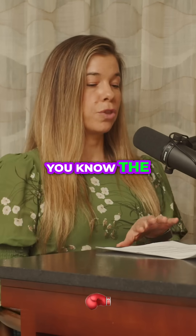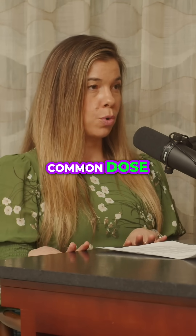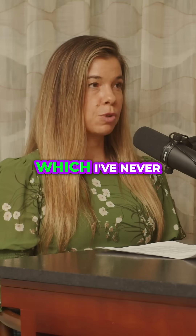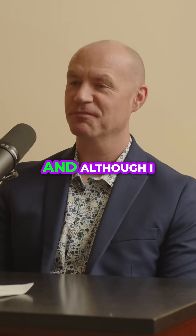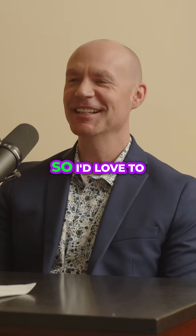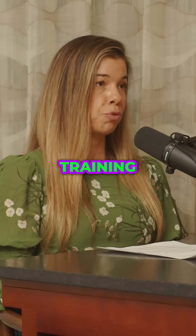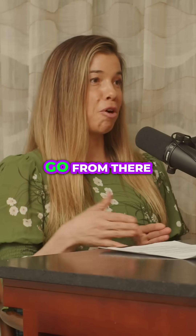So in some of these strength training, resistance training studies, what's the common dose that's taken? I actually take five grams a day, and I might start taking more after this podcast. What is the average dose taken to improve your strength training, your resistance training, your training volume?